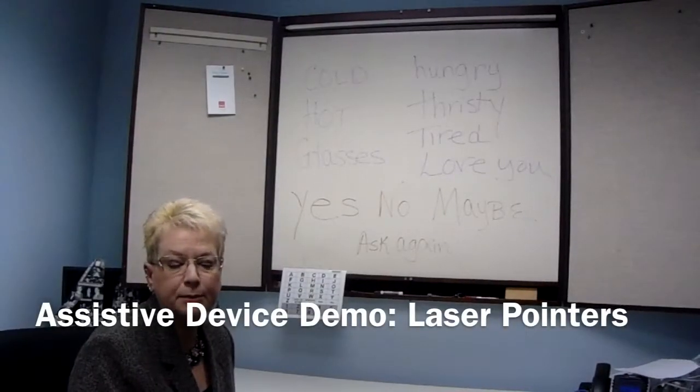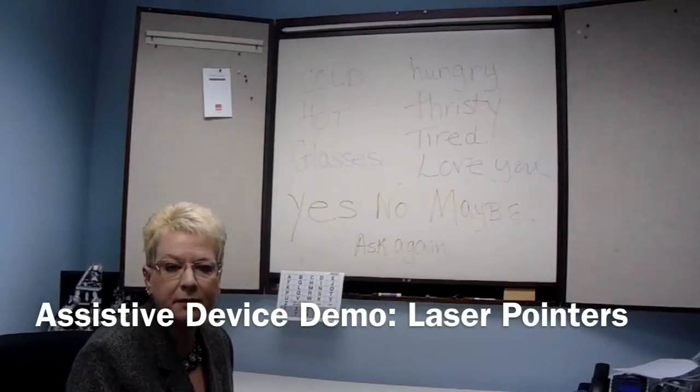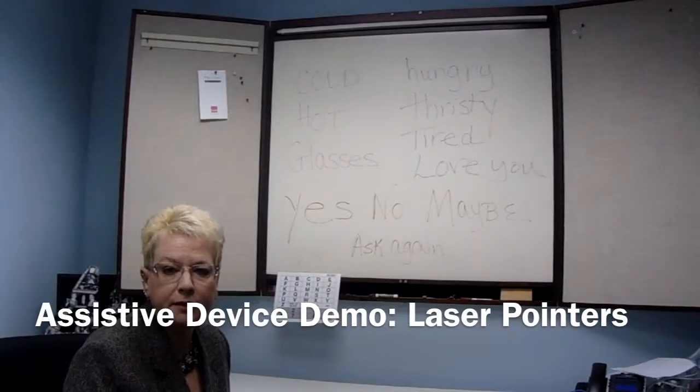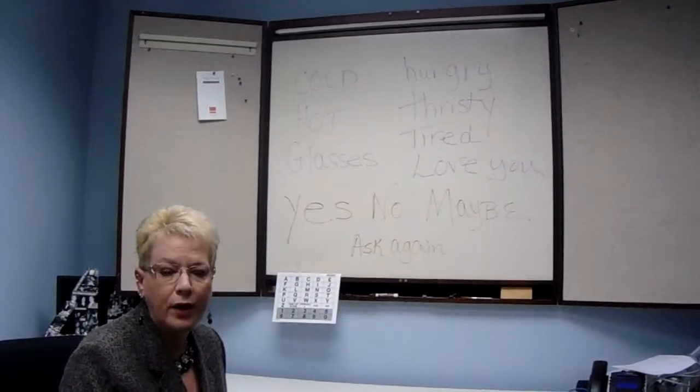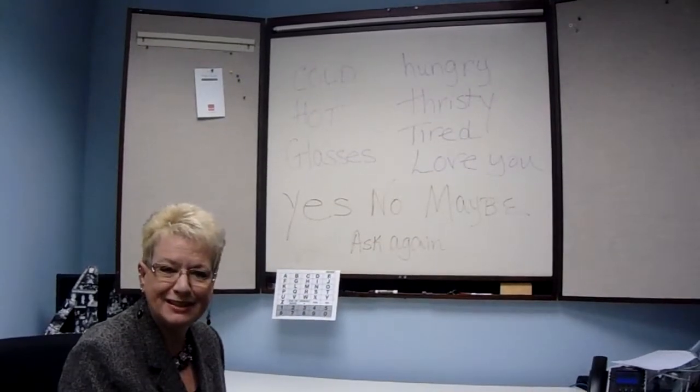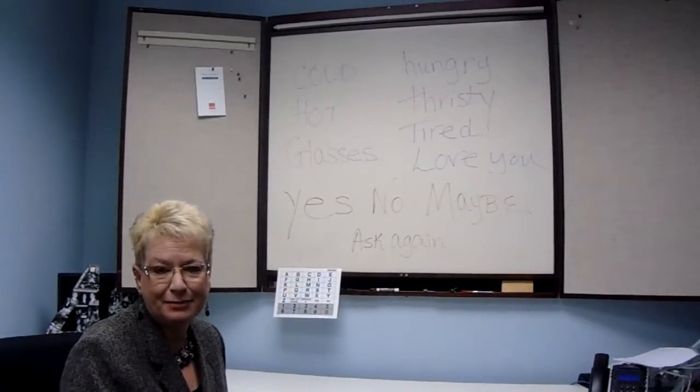Hi, my name is Alisa Brandly. I'm an Assistive Technology Specialist working for both the National ALS Association and the Greater Philadelphia Chapter. Welcome to our ADD series, Assistive Device Demonstration.